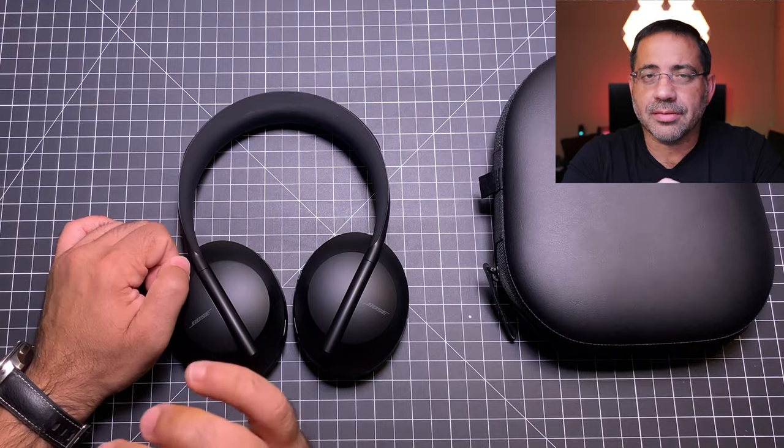So let's go check out the active noise cancelling test on a plane, and then we'll wrap up this video. That concludes our update and test on the Bose 700 active noise cancelling on a plane and my overall likes and dislikes. Let me know what you think in the comment area below, and as always, thanks for watching — see you in the next one.